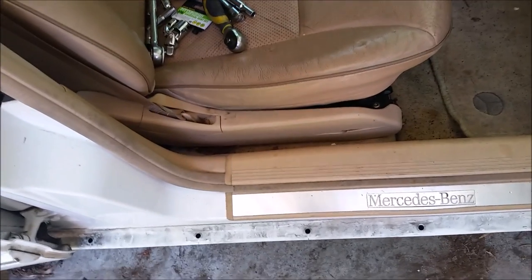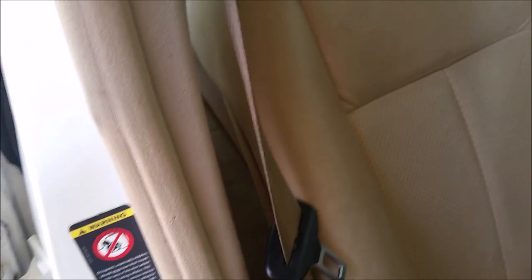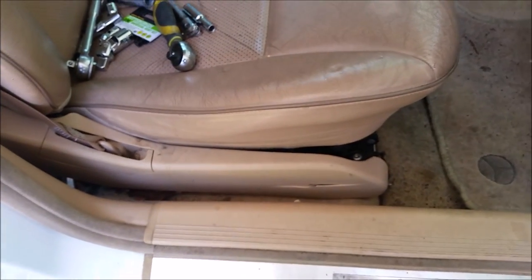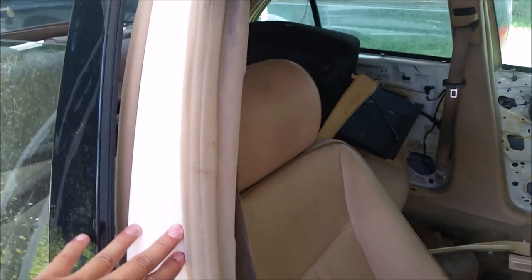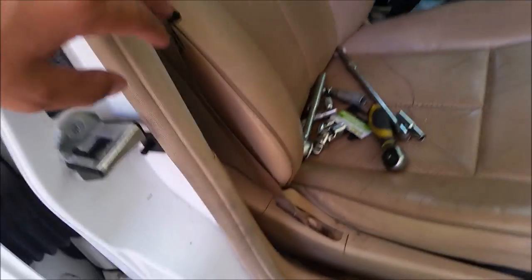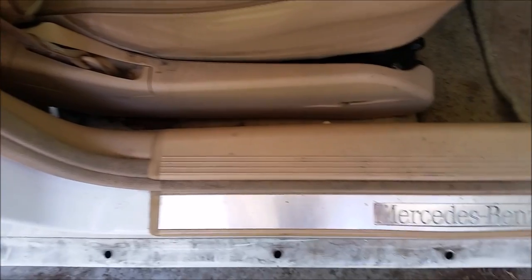Hey viewers, this is e36 fanatic Steven here. Today I'm going to show you how to remove a seat belt off of a Mercedes-Benz. This is a W210 model E430, however it's pretty much the same on a lot of the early and late model Mercedes-Benz.